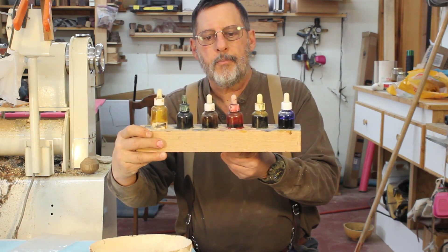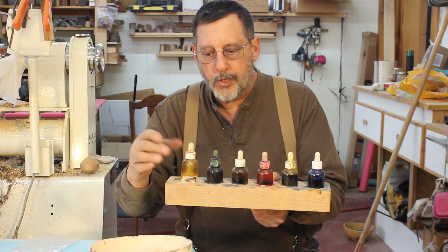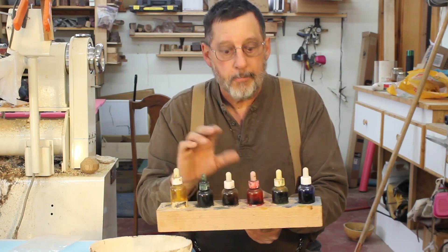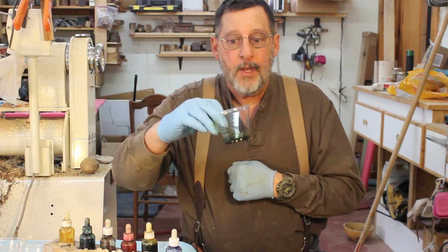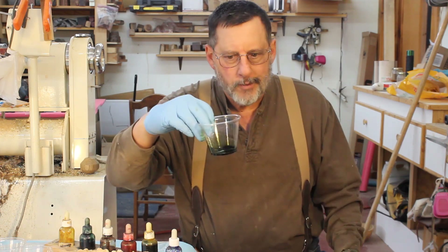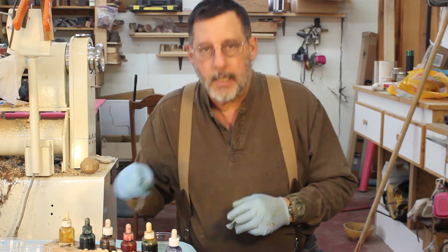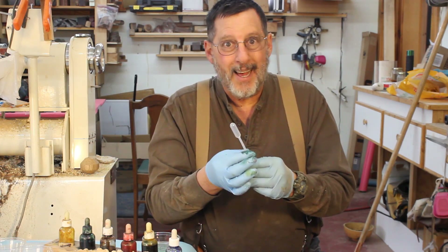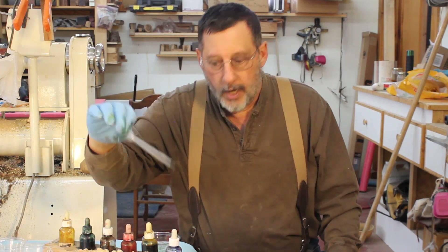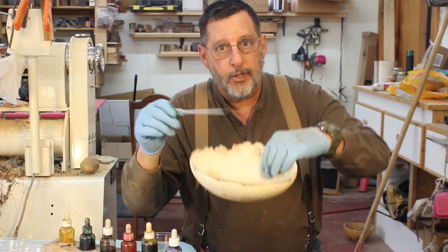I've also got my little stand of colors — these are Trans Tint. You can use whatever you want: aniline dye or whatever. I've got six different colors here. I've got a little bit of color mixed up — this is a dark green, with some green, brown, and yellow. I'm using a Trans Tint dye that I get from Stuart McDonald, the guitar making company. I'm going to use a pipette to apply stain or move stain from one container to another. I'm going to put some stain on the outside of this bowl, and hopefully you can see it seep through to the inside.